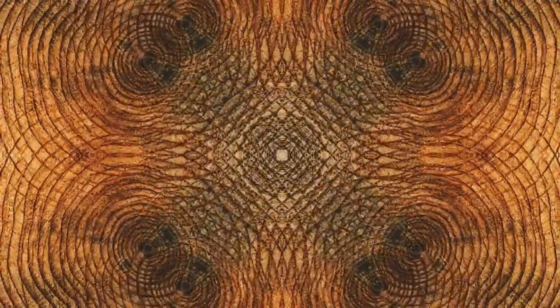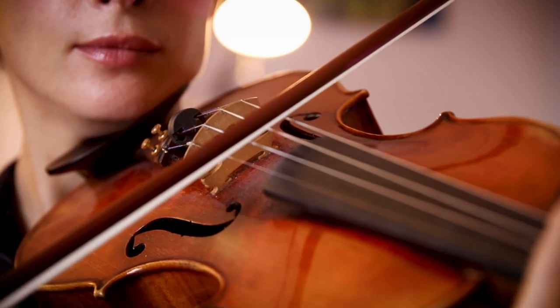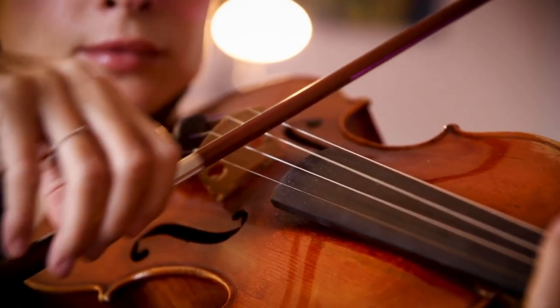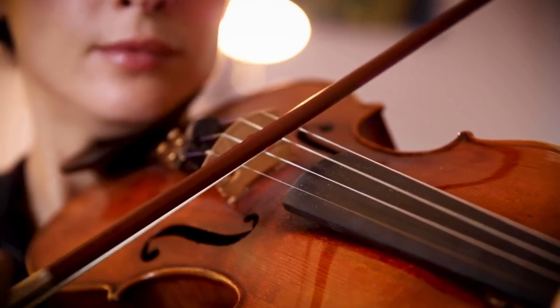No, not really. Then how will you determine the age of your prized musical instrument? Well, scientists seem to have an answer for that.